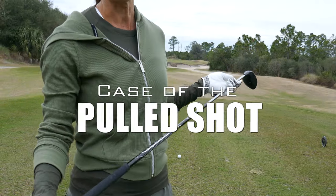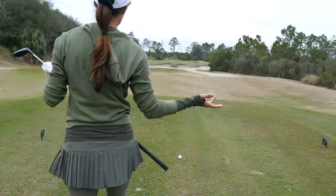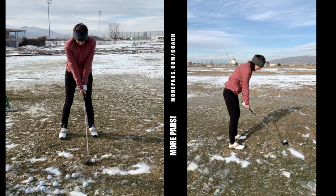Another popular culprit of pulled shots is early release. We have an awesome camper here — she attended my virtual camp and braved the cold to send me her swing, which is great. I'm going to go ahead and play it out.